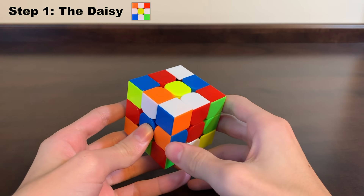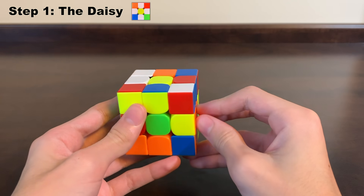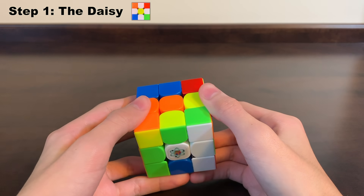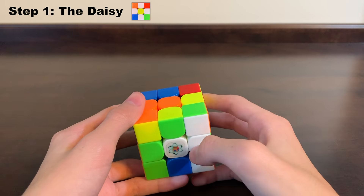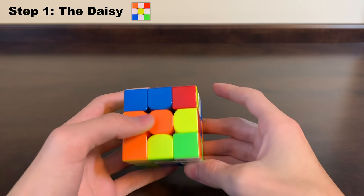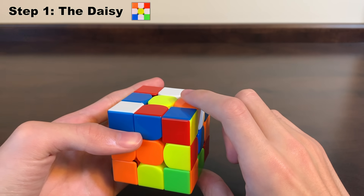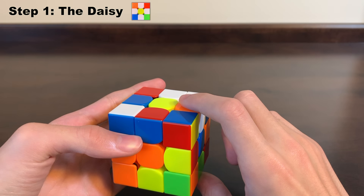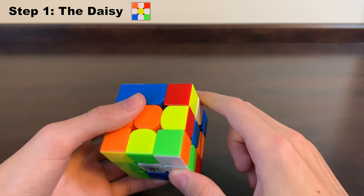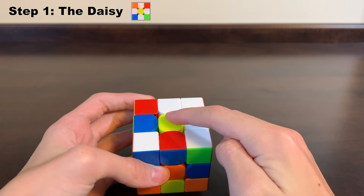After putting this piece up, we continue to look around the middle layer for any other white pieces — and as you can see, there are none. So next we look at the bottom of the cube for any white edges. There is one right here, so we look opposite that spot on the top layer to check if it's white. Since it's not, we can just rotate this side two times so now it's on the top right next to the yellow center.